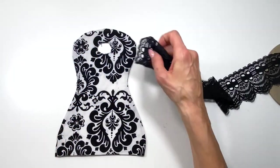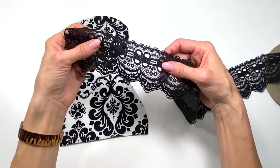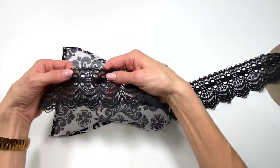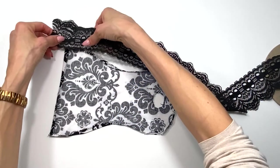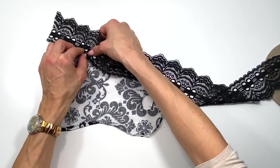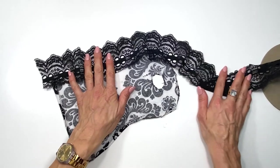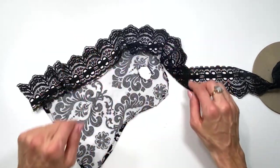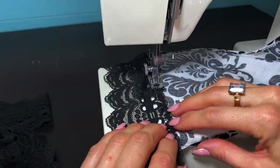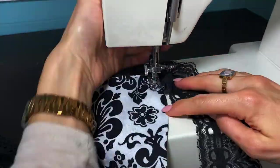The next step is to sew on this lace edging around the dress. This lace is not exactly ruffled, so as I sew it onto the back of the dress I'm going to give it a little small pleat every once in a while — creating these pleats so that it turns around the dress nicely. I'm actually going to freehand it and not even bother pinning it back in place before taking it to the sewing machine.